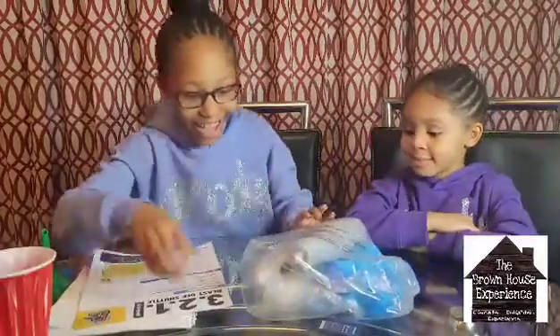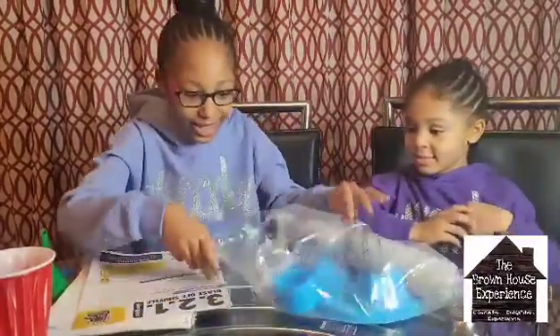Before you start any of your experiments, remember to read all instructions carefully. Adult supervision is recommended for this activity. Keep small children away from tools used in this kit. Alani is fine because I am here to help. Okay, let's check out our materials.